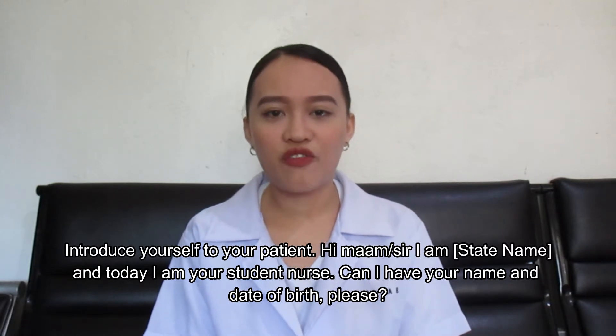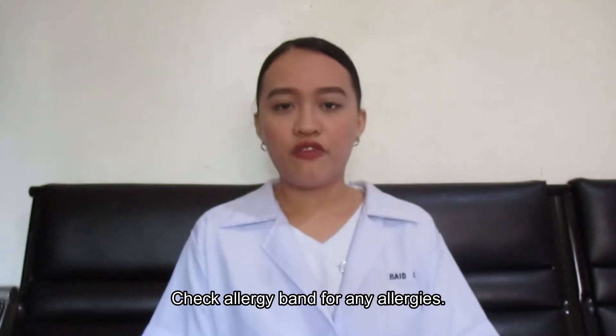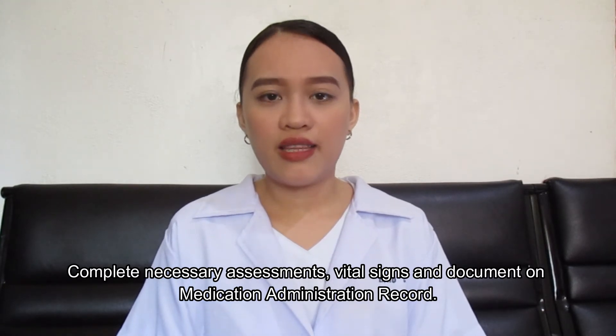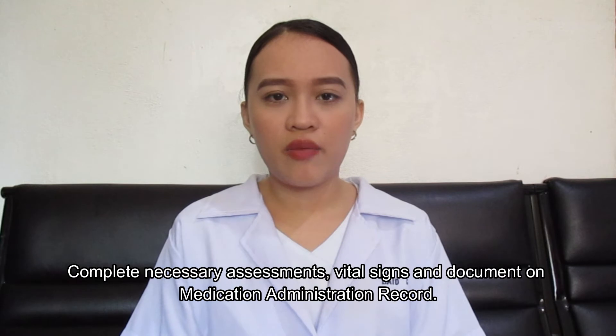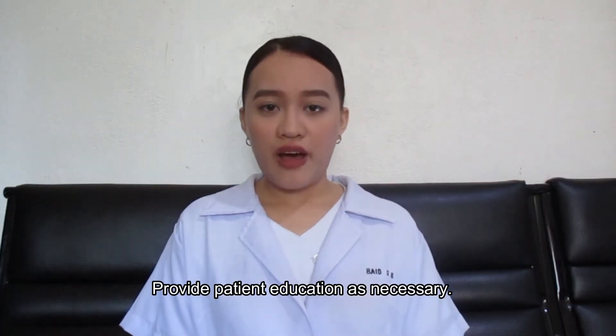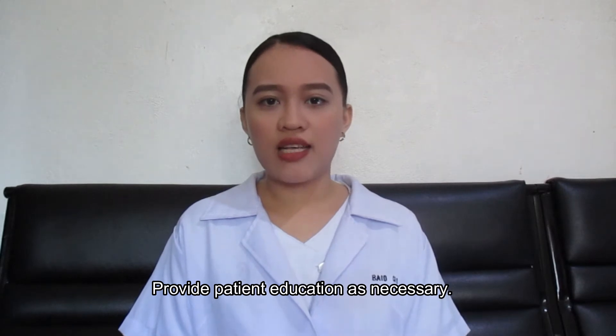Can I have your name and date of birth, please? Check the allergy band for any allergies. Complete necessary assessments, vital signs, and document on the medication administration record. Provide patient education as necessary.